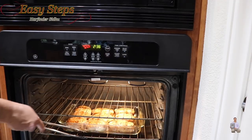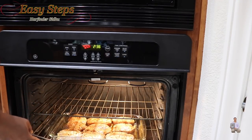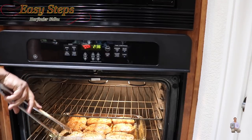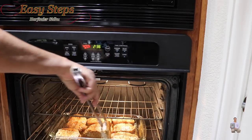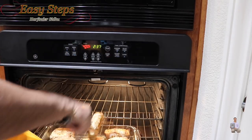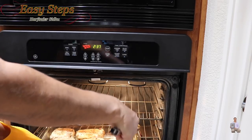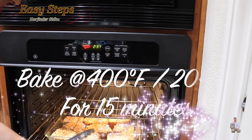I'm going to open the oven — they are looking really nice. I'll pull the tray out and turn them over real quick. After turning all the pieces, we're going to put the tray back in.